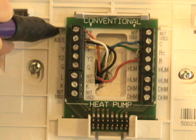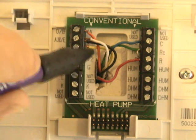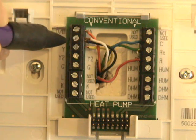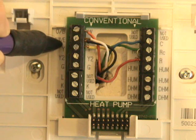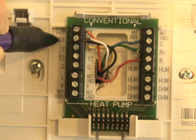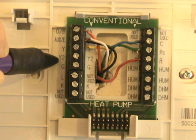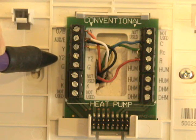My reversing valve energizes in the cooling mode, meaning it's a cooling-active reversing valve. On the auxiliary/emergency terminal, I have my white and black wire connected, because this thermostat does not have a separate W-2 and a separate emergency terminal. The heat strips will energize any time this terminal is energized. Y is a call for the compressor, first stage. I don't have two stages of cooling, so Y-2 is not in use here — in some commercial applications it would be.